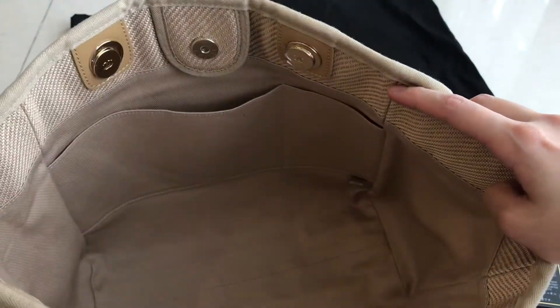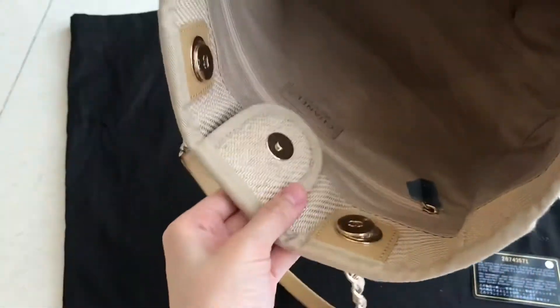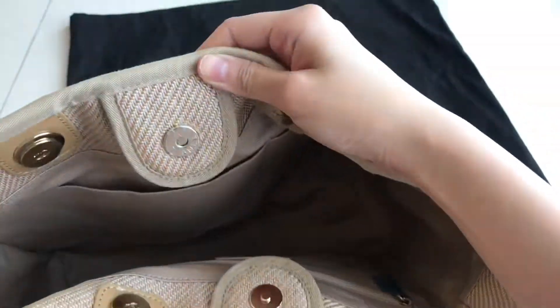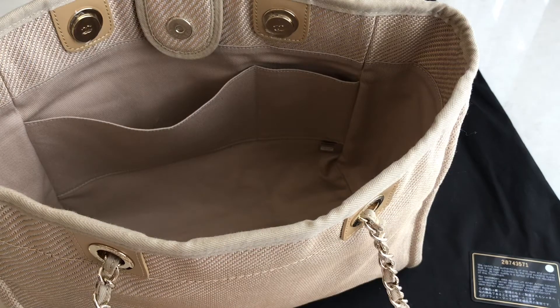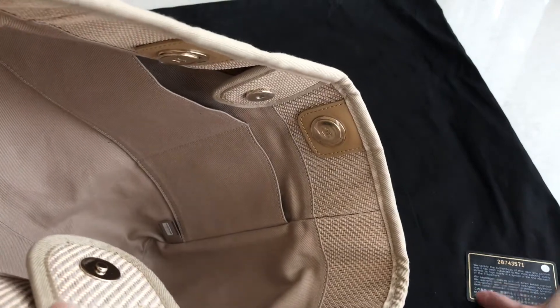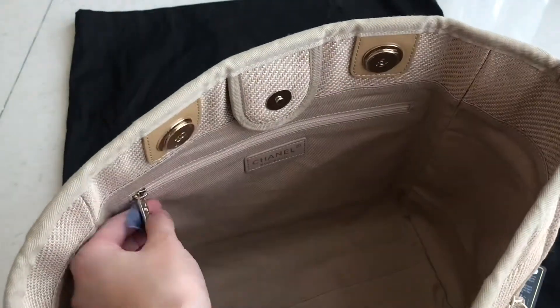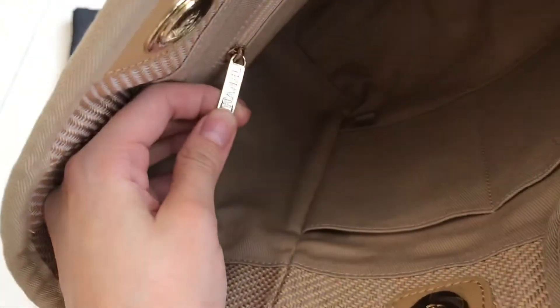Going inside — there's a Chanel logo and 'Chanel' written over there. On this side as well: Chanel, Chanel. Inside you can see the pouch — the inner pouch — for your phone or anything like that. And at the bottom side they have the serial cloth. At the back they have 'Chanel' written and also the logo.